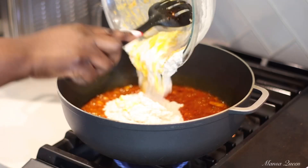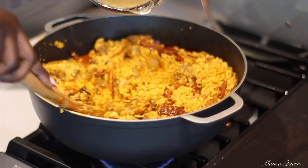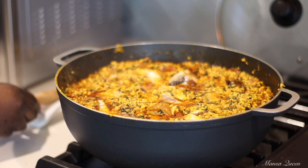Hey friends, so today we're doing something different. I'm just taking you along as I make this delicious West African Nigerian delicacy, which is called Egussi soup. It is probably one of the most popular African foods on TikTok right now. So let's get into it.